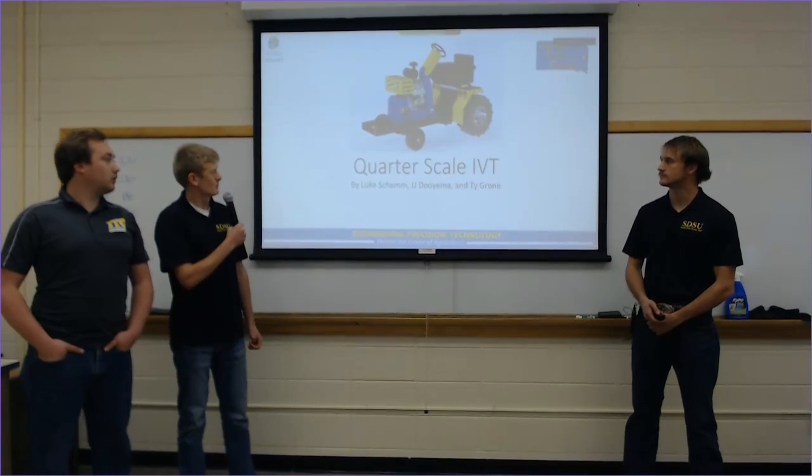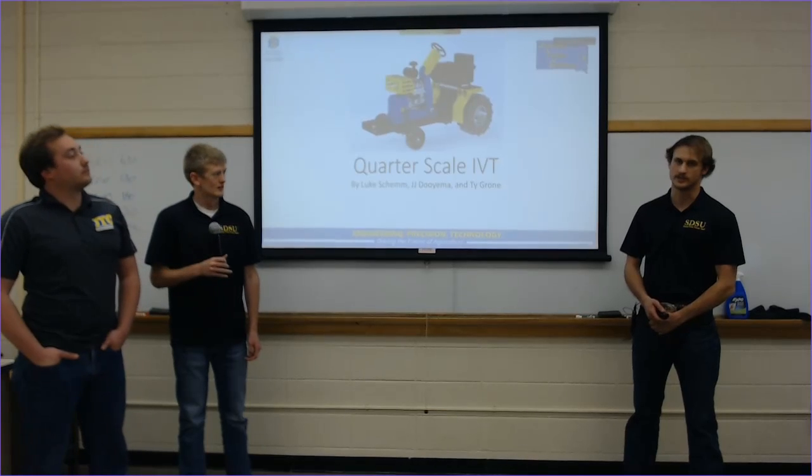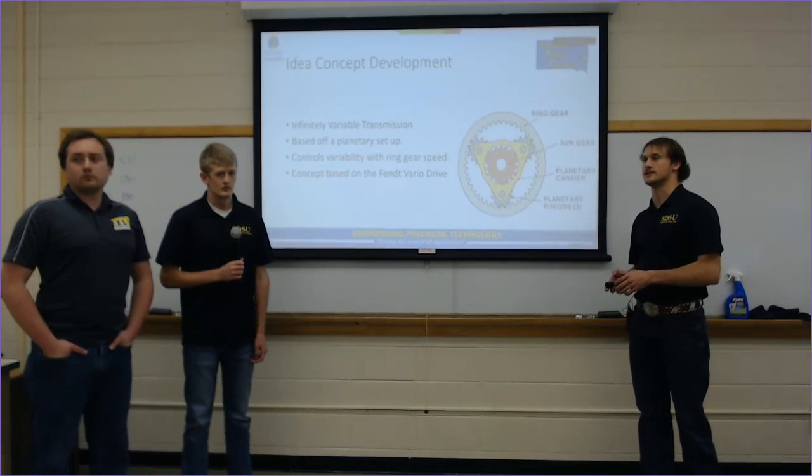Good afternoon. My name is Luke Shem. We're here at the CoreScale Tractor IVT. I'm Ty Gronin, and I'm JJ Gronin. We're all part of the CoreScale Tractor team.